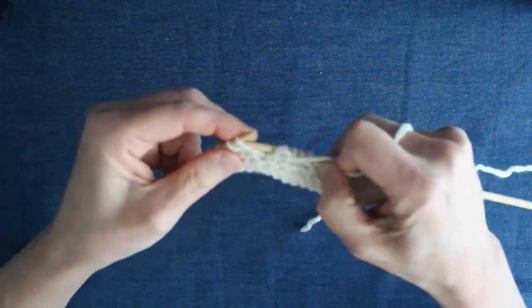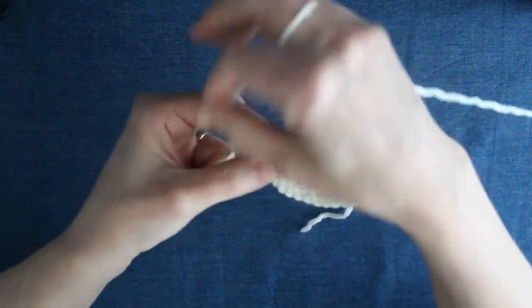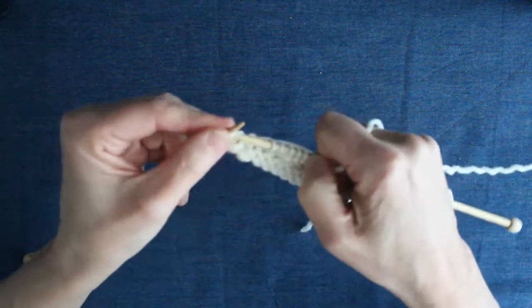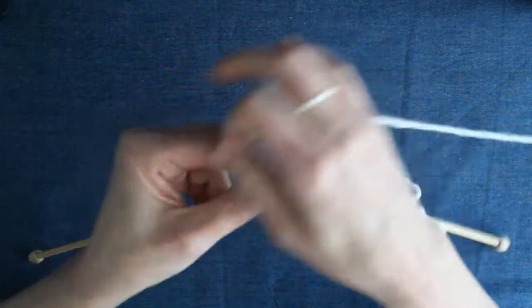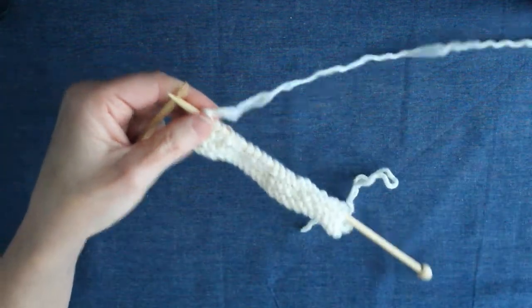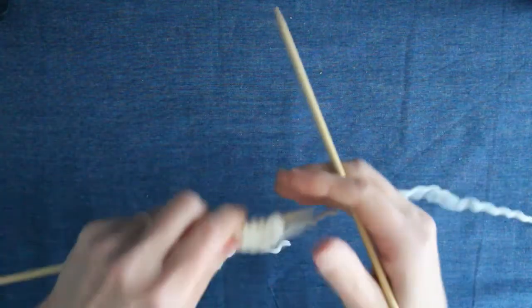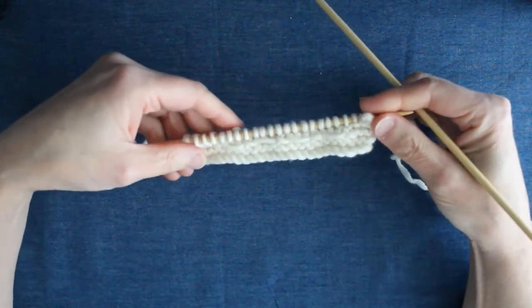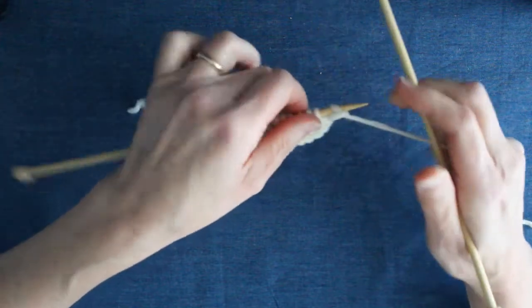You don't really need to count because you just purl all the way across until you have three left at the end, when you need to remember to knit. When you come to the end, stop, take the yarn to the back ready to knit, and you're ready to finish row six. Turning around, I'm now ready to begin row seven, which is the same as row five, so we just need to repeat what we did in row five.